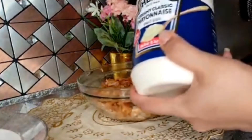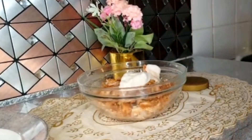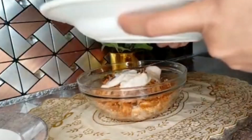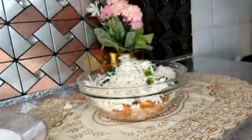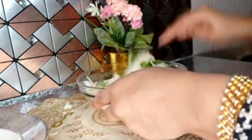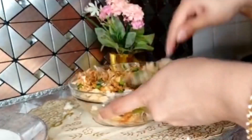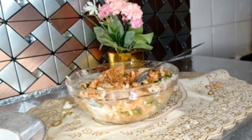Now I add mayonnaise, around 1 tablespoon — it gives a very delicious and creamy flavor. I add mozzarella cheese, cut into small cubes, around 3 tablespoons. You can see the quantity of chicken and cheese and adjust it depending on the flavor you want. Mix all the ingredients — the roll mixture is ready.